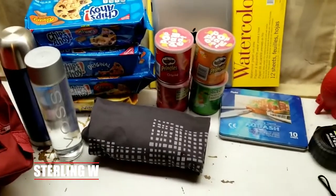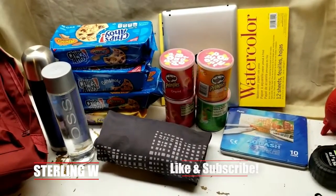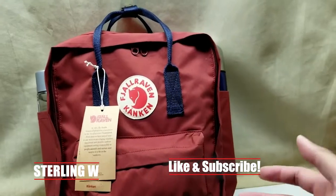Hey guys, it's Stern and David. I'm going to show you how much you could fit in a classic Kanken backpack by Fjällräven.